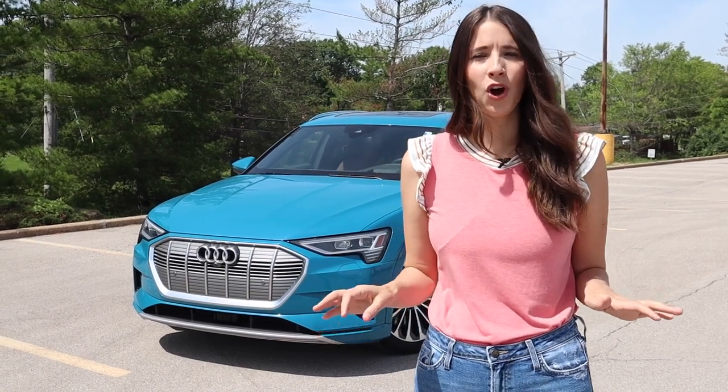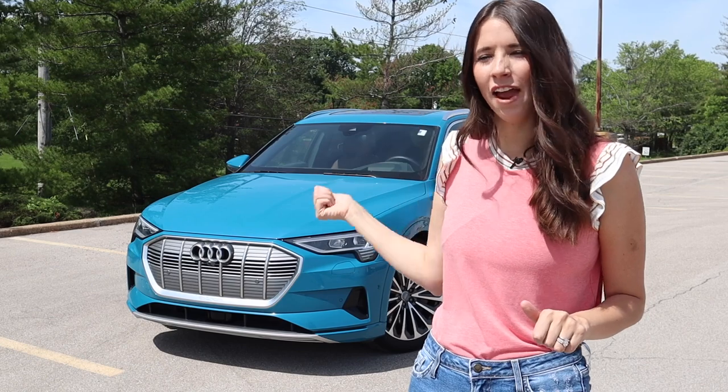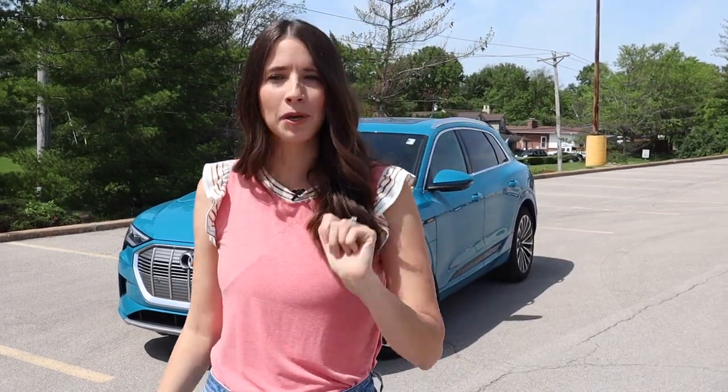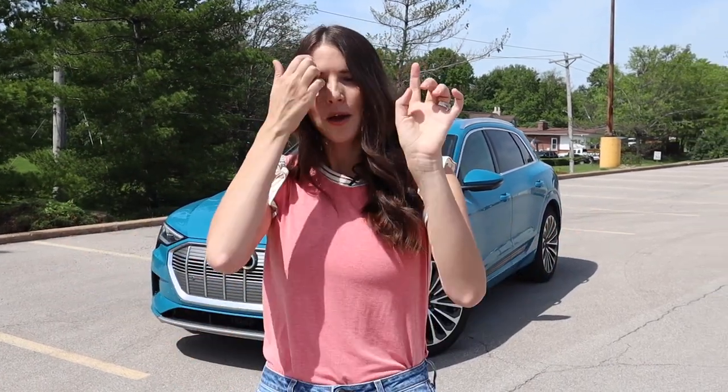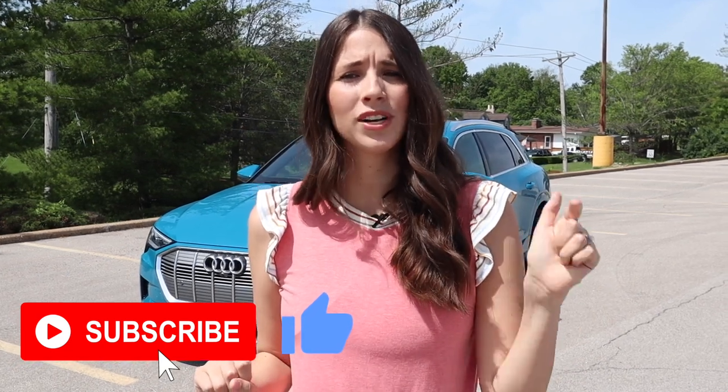Before we get started, if it's your first time — I'm Kelly, I'm the Car Mom. I review cars for moms and for families. I'm going to deliver my review from a mom's perspective: I put car seats, strollers, cups, diaper bags, everything in it. Please give this video a thumbs up, subscribe, and comment below which car I should tour next.